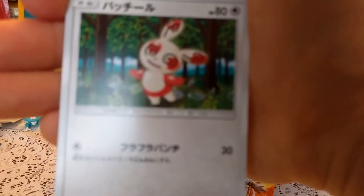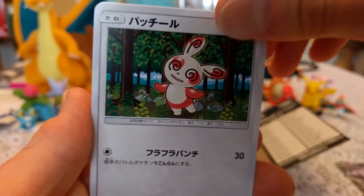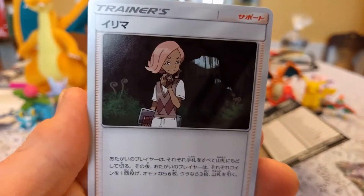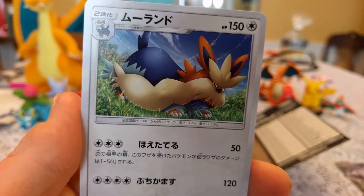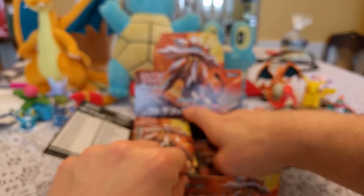Focus on the Spinda. We got a Spinda, a Cloyster, a Murkrow, Ilima — it looks like he's in his cavern place, whatever it's called. Then we have a Stoutland. That's another pack. Some of these are a little lackluster — some of them just kind of fly by and don't have anything specific to offer. But not every pack can.